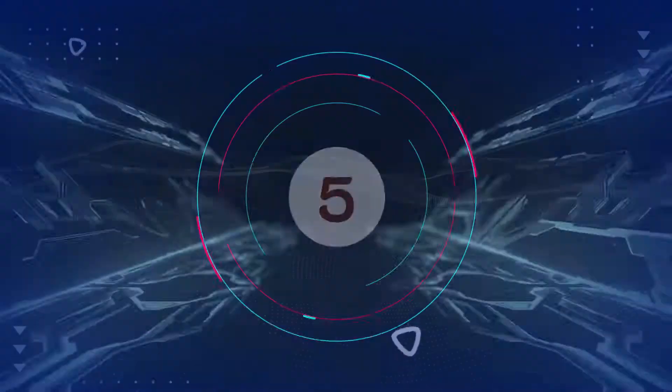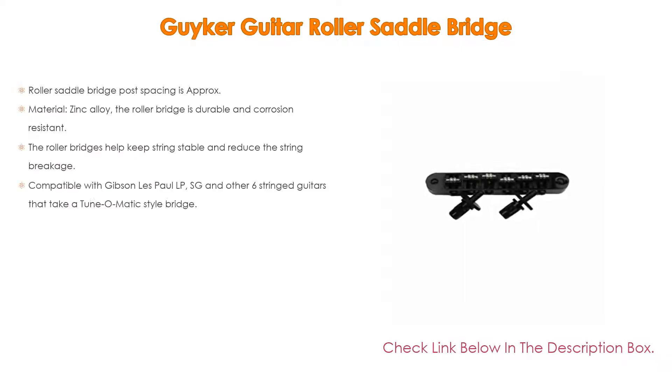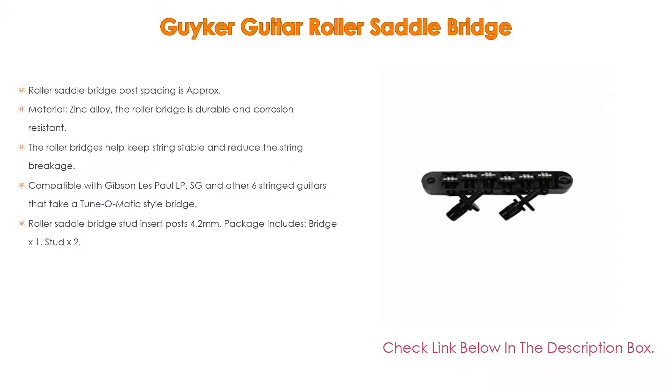Number five: the Geiger Guitar Roller Saddle Bridge comes with many features. Bridge post spacing is approximately 73.5 millimeters (2.89 inches), string spacing approximately 10.4 millimeters (0.41 inch), and width approximately 84.5 millimeters (3.33 inch). Made of zinc alloy, it is durable and corrosion resistant, easy to install, helps keep strings stable, reduces string breakage, increases sustain, and maintains tuning stability. Compatible with Gibson Les Paul, LP, SG, and other six-string guitars that take a tune-o-matic style bridge. Stud insert posts are 4.2 millimeters. Package includes bridge x1, stud x2.